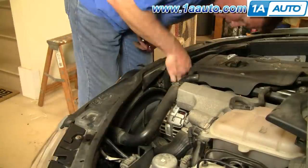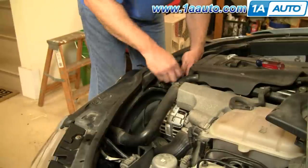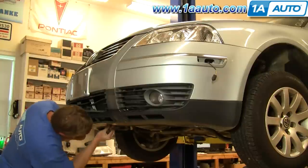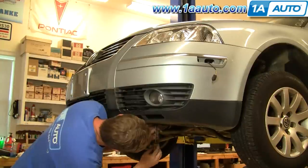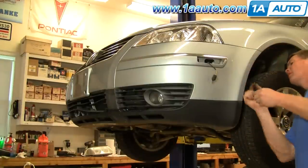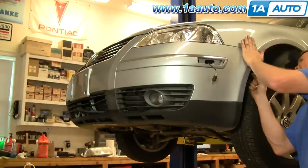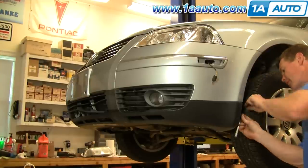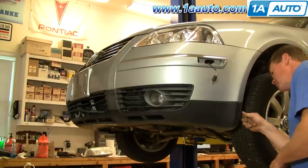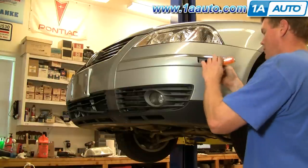Re-bolt that latch mechanism back onto the radiator support. Speed through the rest: put the fasteners on the bottom, tighten up the four screws in the wheel well for the inner fender and bumper cover. The parking lights go back in — make sure you plug them back in. Force them in at the front, then the back side goes in, and slide the tabs back into place.